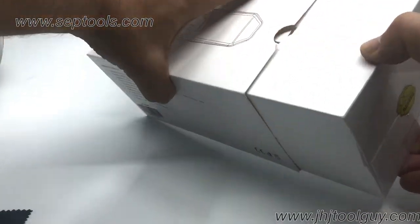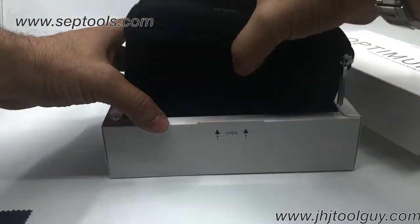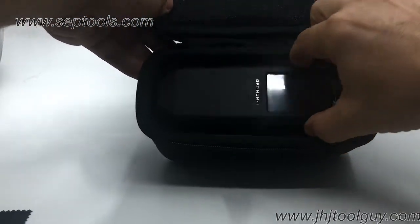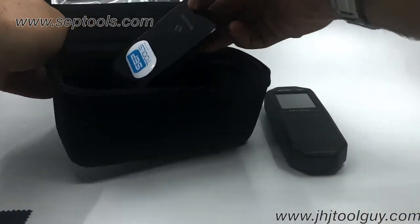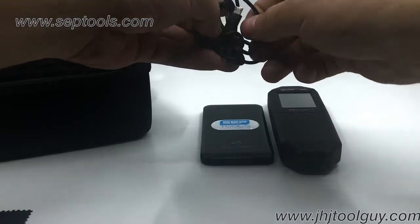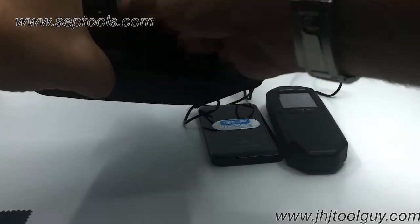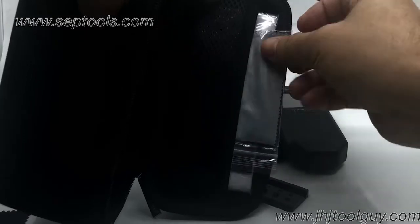Let's go and discover what we have inside the box. With a nice neat outer box and carrying or storage case, we will find the Optimum One device, the power bank that powers the device on, a USB cable, the wall charging cube, and the loose stone tray.